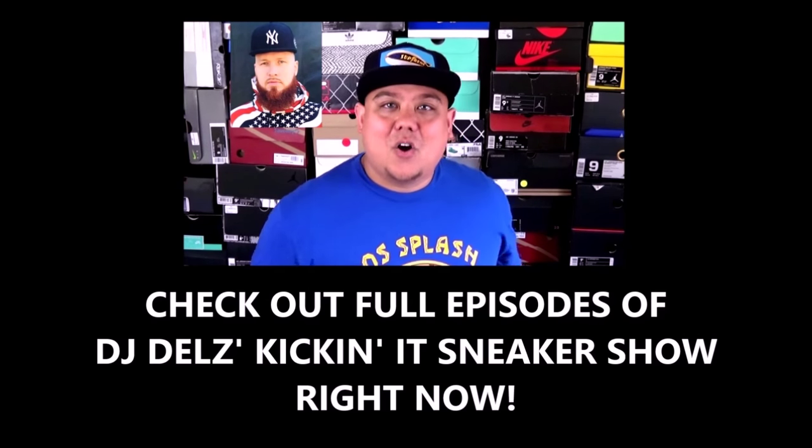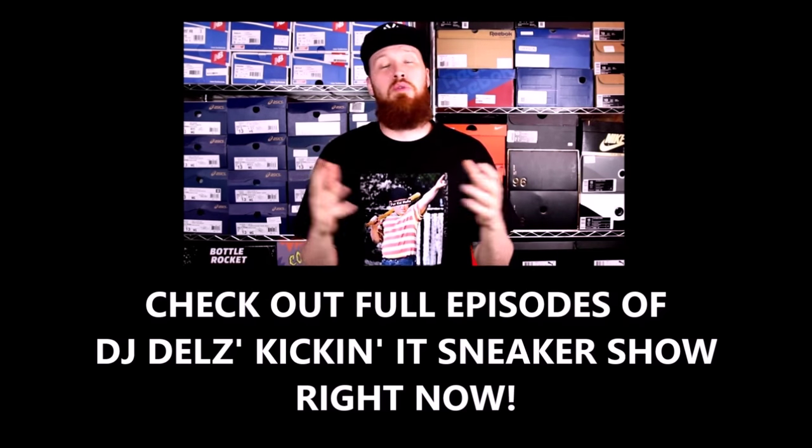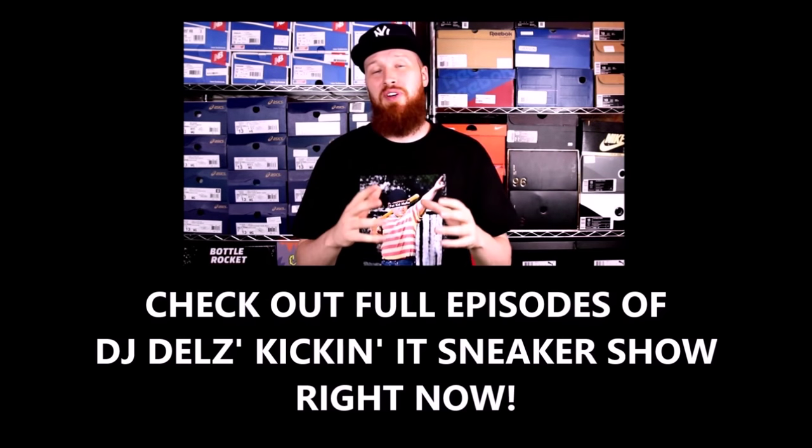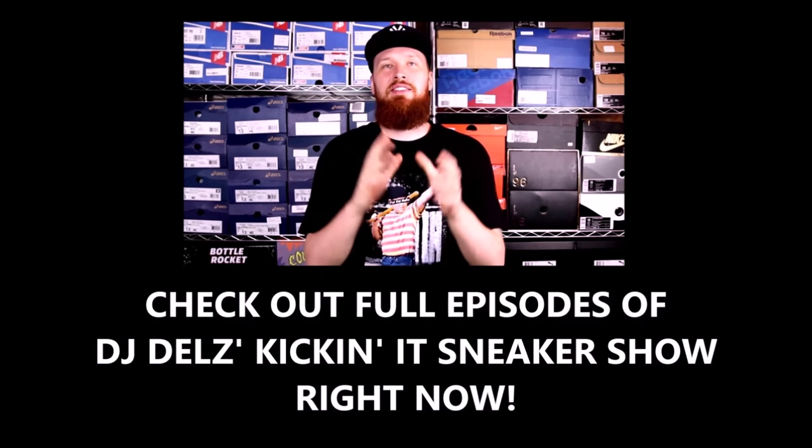Foamy, what's good, homie? What's up, Dells? There is definitely a sneaker that reminds me of something totally different than what it was supposed to mean. And that sneaker is...